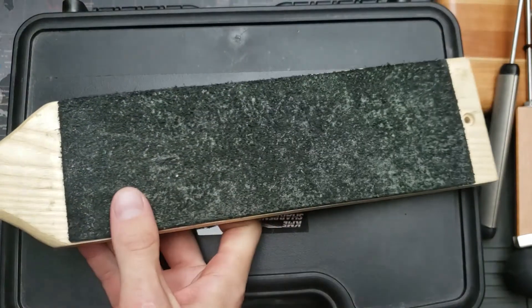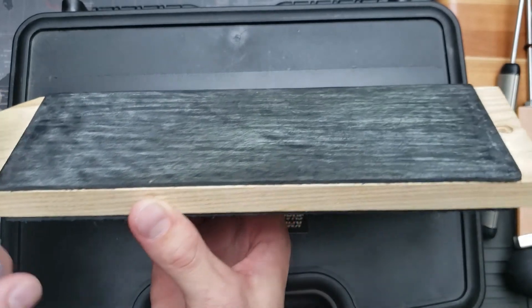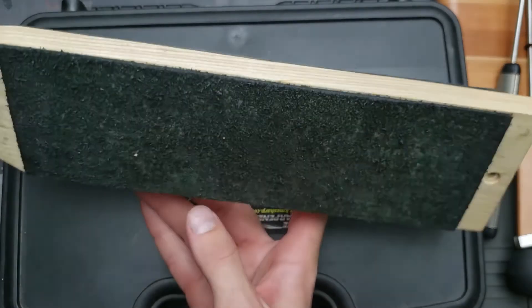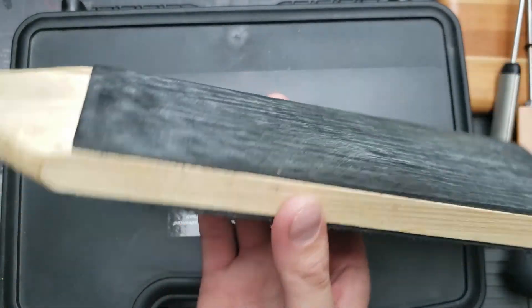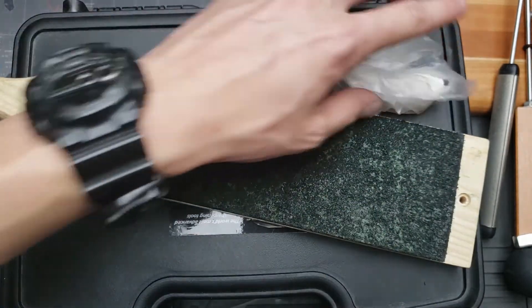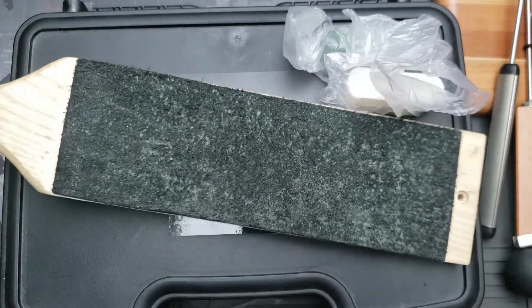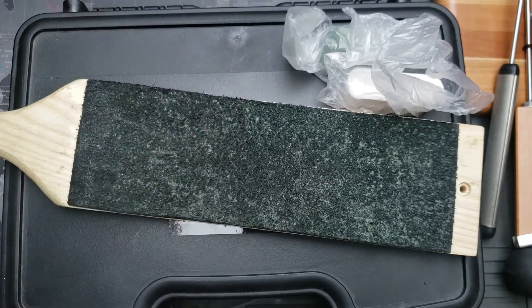Which brings me to my strop. I'd made one before — just a wood handle with a piece of leather glued on — but the leather was not good quality. So I finally bought a good one. This one has a green compound and white compound, one on each side. I think it was from Knife Center but I'm not entirely sure. It works much better and I enjoy it. I'd recommend it — it wasn't an arm and a leg cost-wise. It's not a triway so there's no third stropping compound, but I don't really care about that personally.